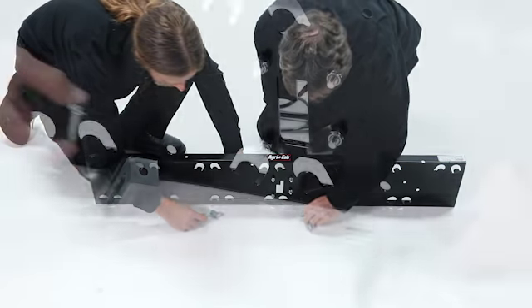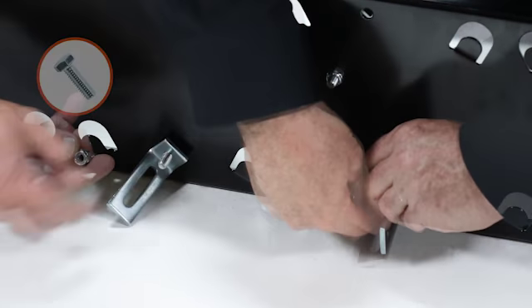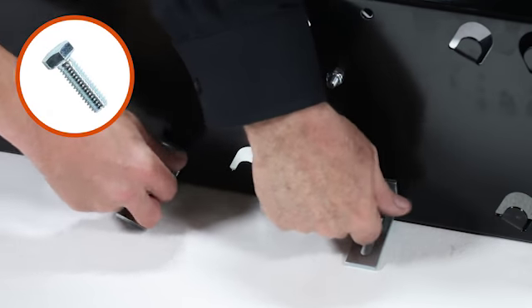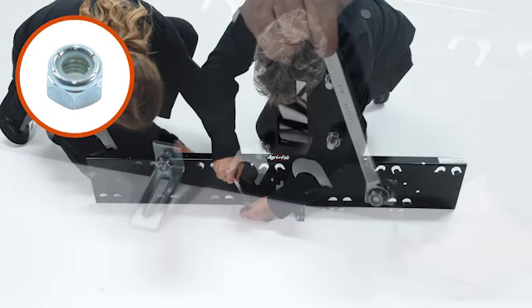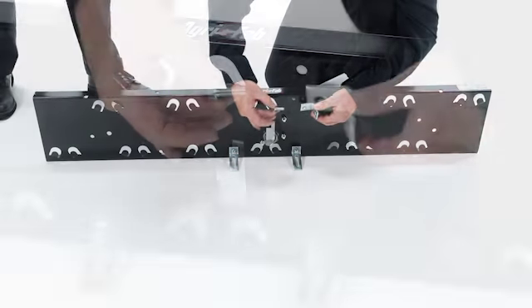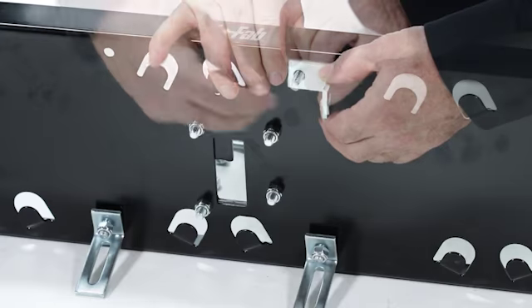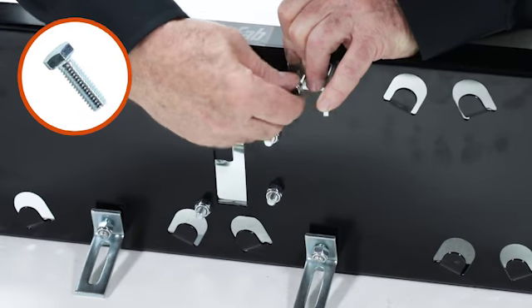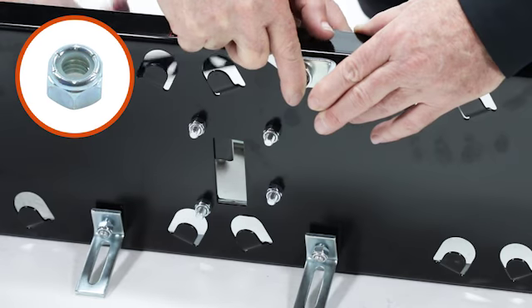Next align two hitch arm mount brackets, part 8, and loosely secure them with a 5/16 inch by 1 inch hex bolt, part 14, and a 5/16 inch nylock nut, part 19. Then align four angle brackets, part 20, and loosely secure each one with a 5/16 by 1 inch hex bolt, part 14, and a 5/16 inch nylock nut, part 19.